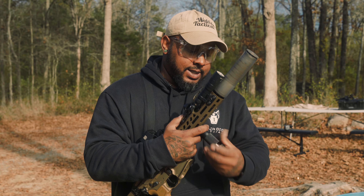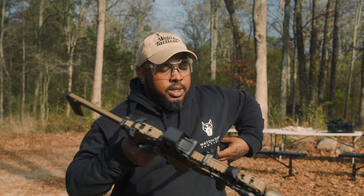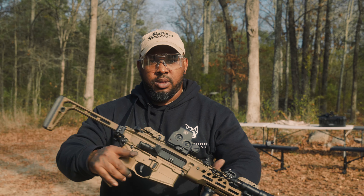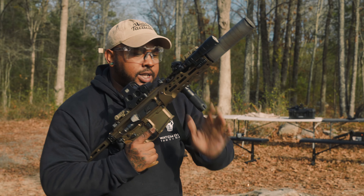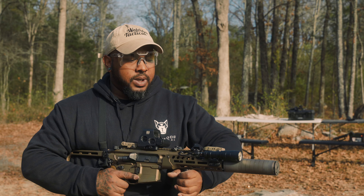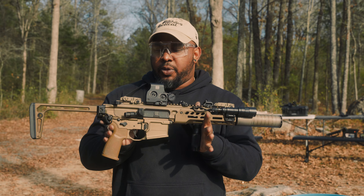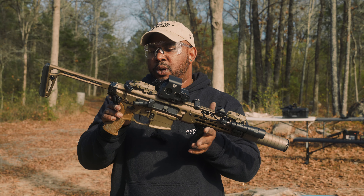Of course, we're running it with our Wilder Tactical Sling. This is one of my favorite slings that I own. I own the same sling about eight times over, but it's a really good sling. Gives you a little bit of adjustability, lets it be open, lets you kind of utilize the weapon a little easier. But yeah, let's get to shooting with this thing.